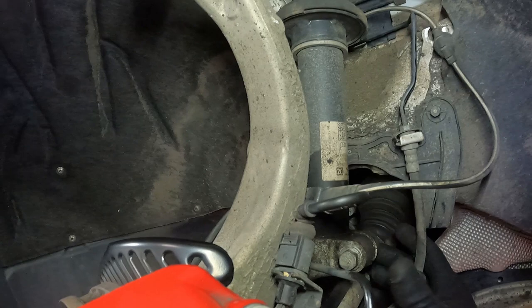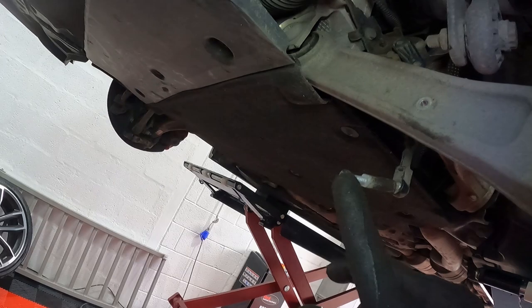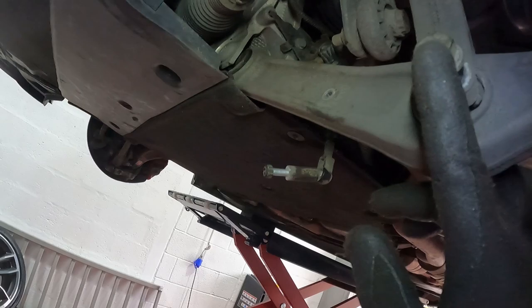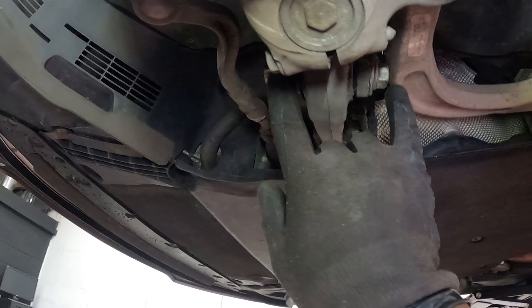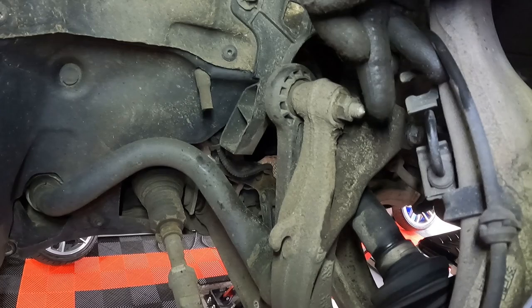Now we've undone this bolt — it's not fully removed because it fouls on this brake line, but that doesn't matter. We've also removed the headlight level sensor — the 10mm there. You can hold this to stop it spinning, but if it does spin just put a 10mm spanner on there. Then we've got this bolt — 18mm — and an 18mm nut. I've undone it but haven't taken it out just yet.